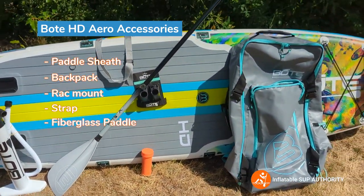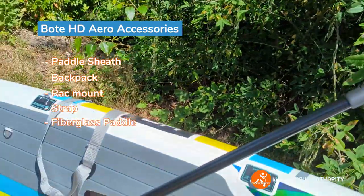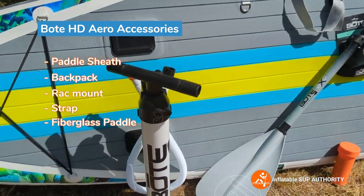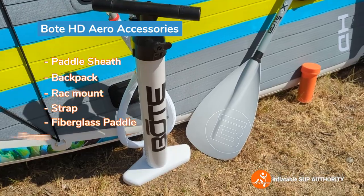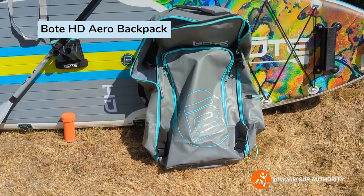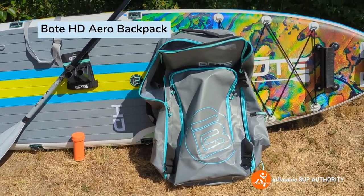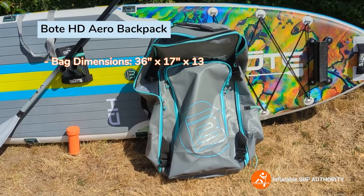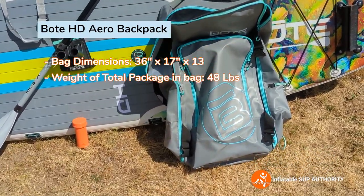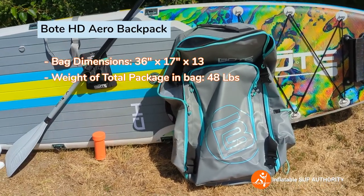This is the three-piece adjustable paddle. It's made of fiberglass with an ABS plastic blade. This is the single-chamber pump. Now this is the Bote bag — it's 36 by 17 by 13 inches and it's actually a fairly heavy bag. Compared to a lot of the other bags I've used with ISUPs, this is on the heavier side, if not one of the heaviest I've used.